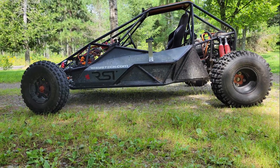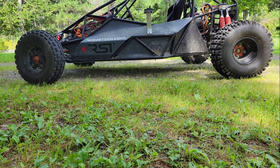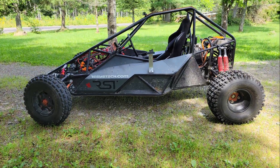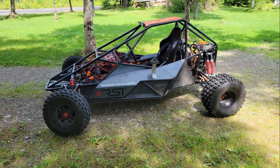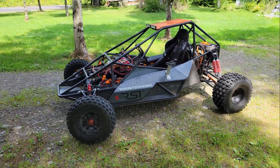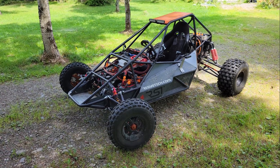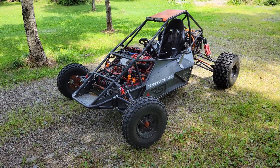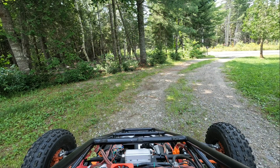After adding my weight, the sag took up at least half of the shock's travel distance and made the ground clearance in the back almost an inch lower than the front. The buggy bottomed out in the trails quite a few times during the first test drive, so stiffening the suspension and raising the back of the buggy became a priority. I did that by extending the shock mounts on the chassis by 3 inches in order to stand the shocks up another 15 degrees. This made them a lot stiffer and raised the back of the buggy by almost 2 inches, so there's good clearance now and it has a more aggressive stance.